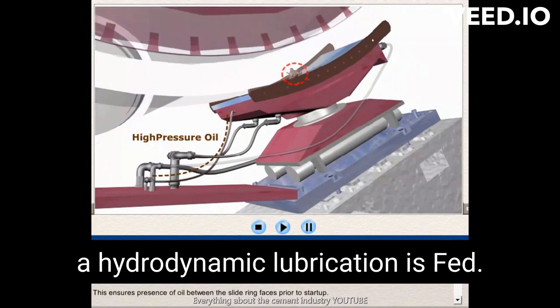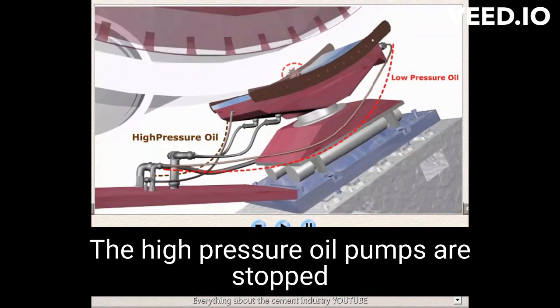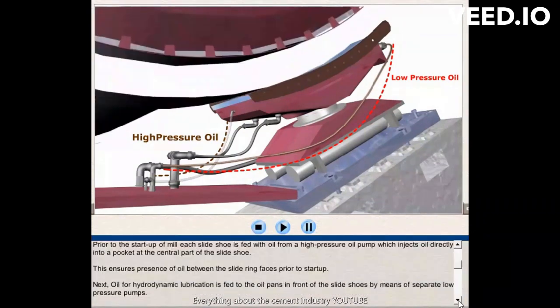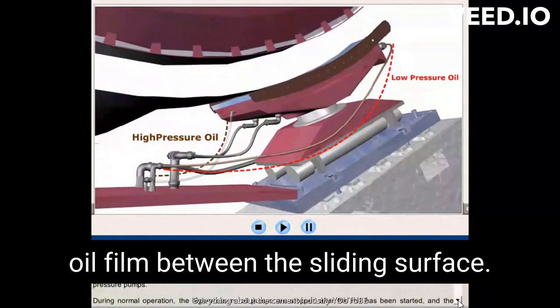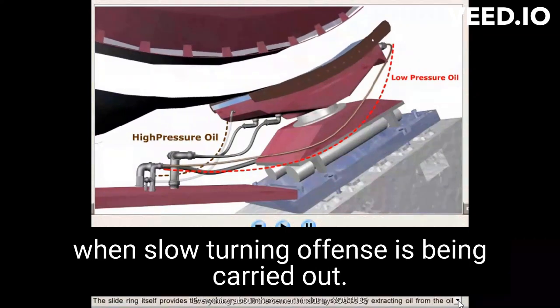Oil for hydrodynamic lubrication is fed to the oil pans in front of the slide shoe by means of separate low-pressure pumps. During normal operation, the high-pressure oil pumps are stopped after the mill has been started and the bearings are subsequently lubricated hydrodynamically. The sliding itself provides the necessary oil film between the sliding surfaces by extracting oil from the oil pans. The high-pressure pumps must be in constant operation when slow turning of the mill is being carried out.